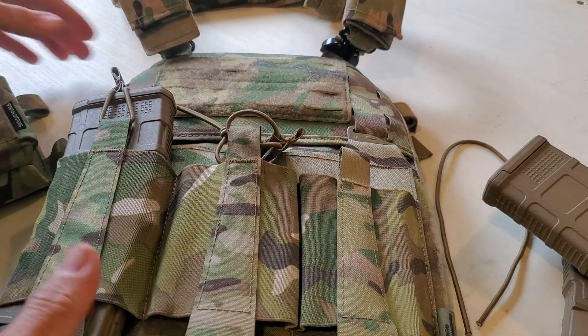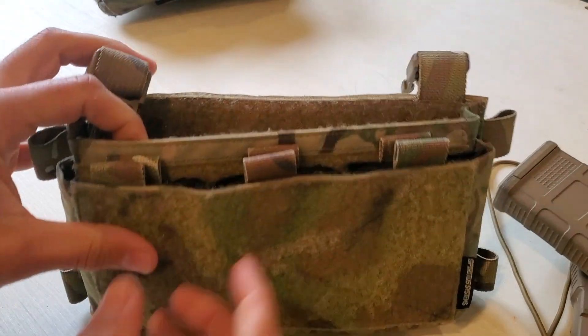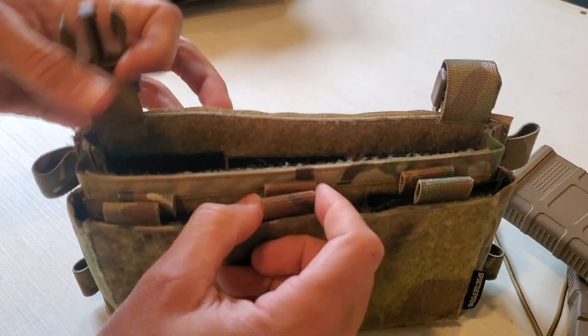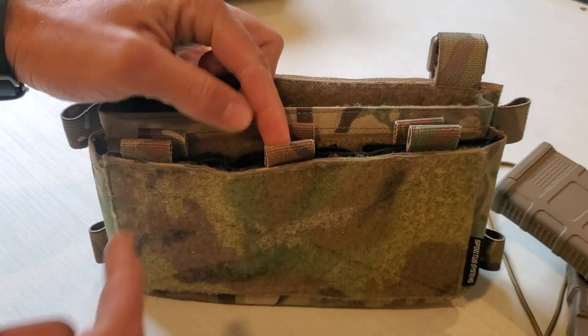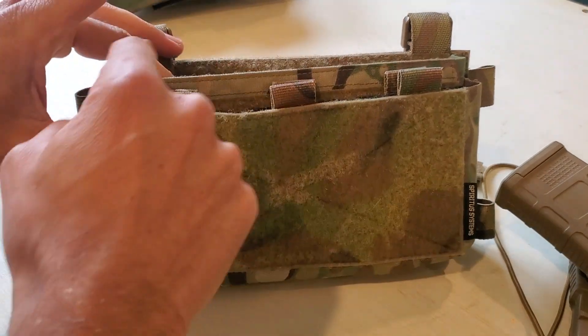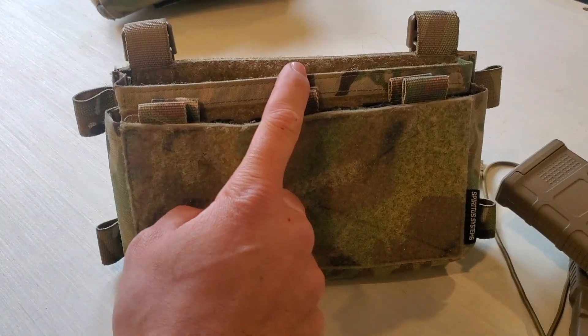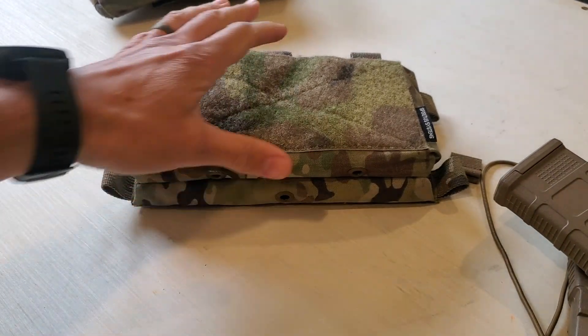Quickly showing you a few different options — these work well across different types. Here we've got a Spiritus Micro Fight with these tabs on an elastic insert, so it works through there. It also works on the new Spiritus Mark 5 where it's got all the different dots along it. Really, any pouch where you've got two different mounting points, you can utilize bungee retention.